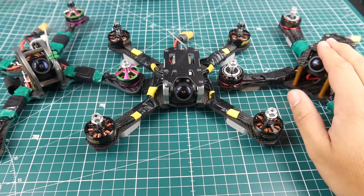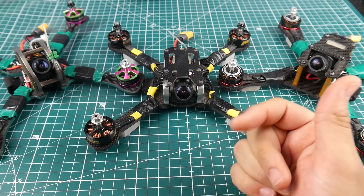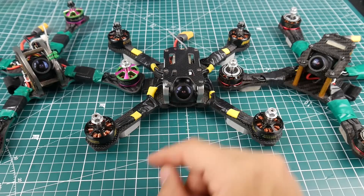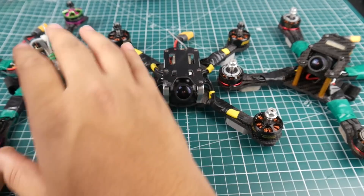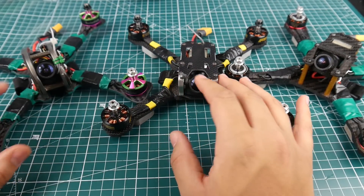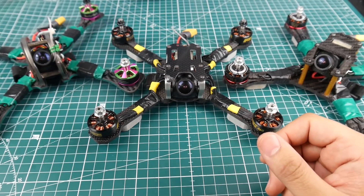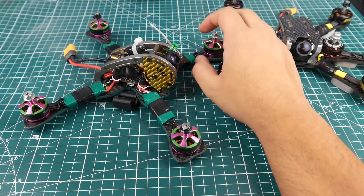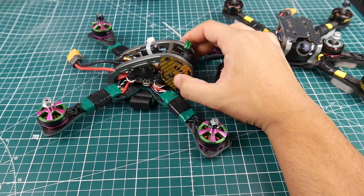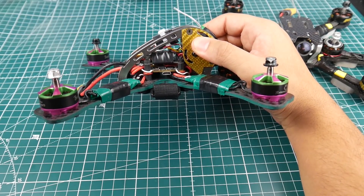So we have the RealACC X210, the Transtec Frog Light — which comes in two versions: a race version with a one-piece bottom plate, and a light version with separate arms — and the JEB RC LX5, the original golden one that came out. I've had it for a very long time. This video is supposed to cover the top three under 50 bucks, but two of them are still under 50 bucks while one is not anymore.